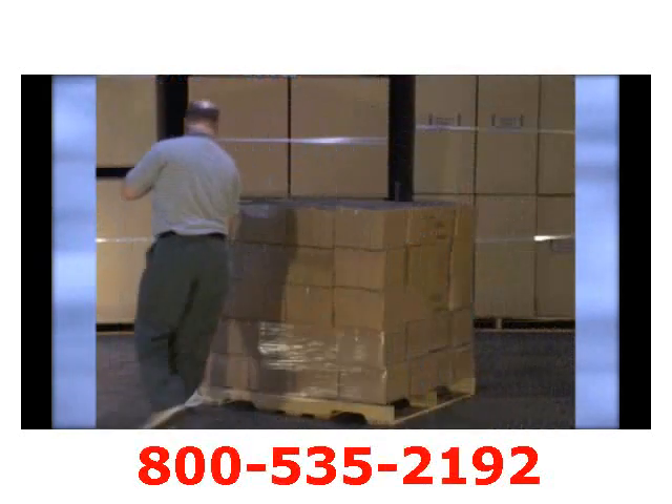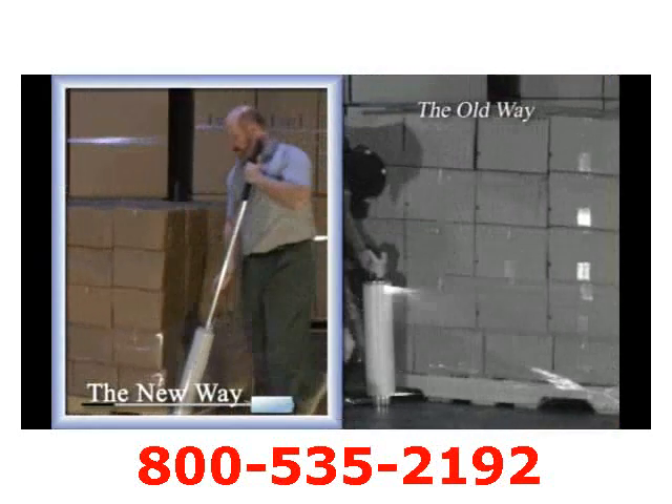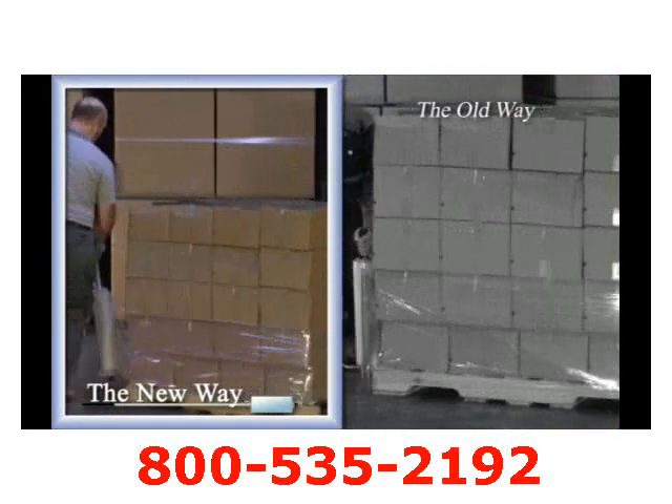Hello, my name is Nelson and this is the Nelson Wrap Dispenser. We have designed a dispenser that is able to wrap the skid from top to bottom without the need of bending over, walking backwards, or any awkward positions.